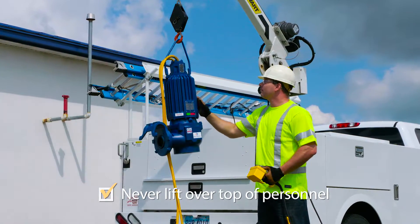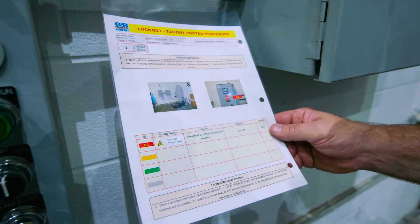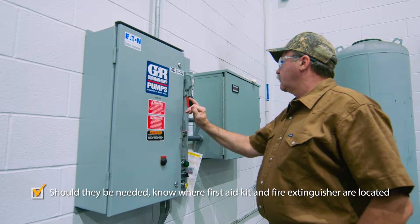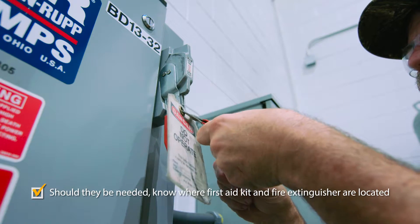Lift a pump only with equipment in good repair and with adequate lifting capacity. Before performing any service to a pump, make sure proper safety protocol is followed, such as disabling the power supply and isolating start buttons and switches.